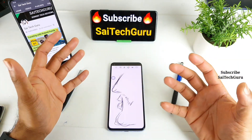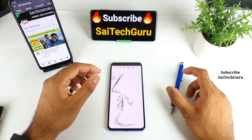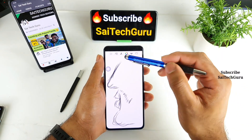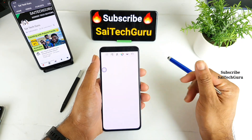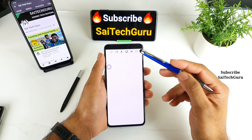Make sure to subscribe and stay tuned for more interesting comparison videos. Don't forget to check the links in the description for more details. Let me start a new sketchbook — the application I'm using is Sketchbook, which is a pretty good application with a lot of features. Let me try to draw using this normal stylus pen.